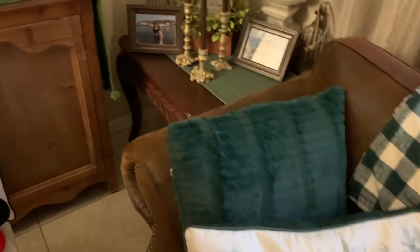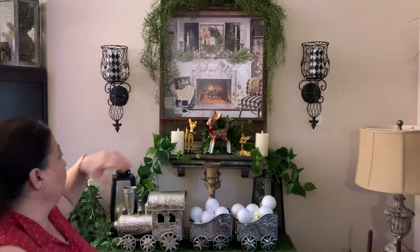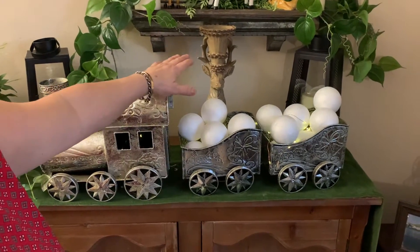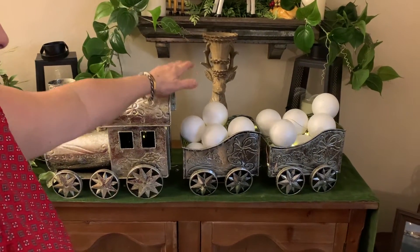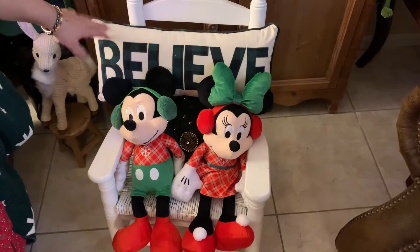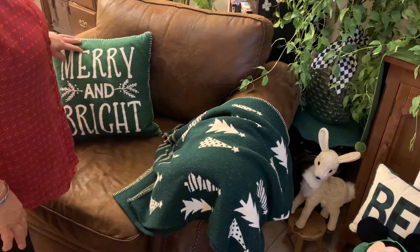I put two candles there, three candles there — very simple because it's a side table. I have this beautiful picture I got from Kirkland's this year — fell in love with it. On the little shelf I put the train from Kirkland's last year and some snowballs. Unfortunately one of these two pieces broke when my husband was putting the tree down — he bumped into it, so I put it here to decorate. Then I have my granddaughter's chair. I have a Mickey plush — got them at TJ Maxx. This holiday pillow I got from Kirkland's — last year I got one from Pier 1. Another blanket from Home Goods and a Kirkland's pillow.